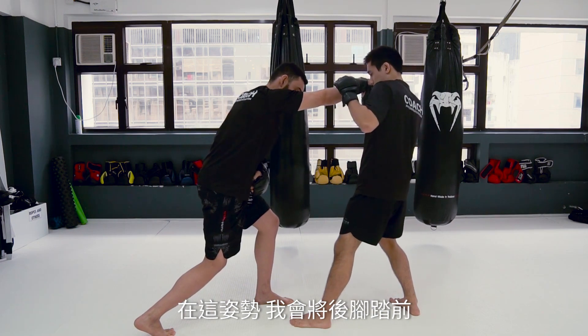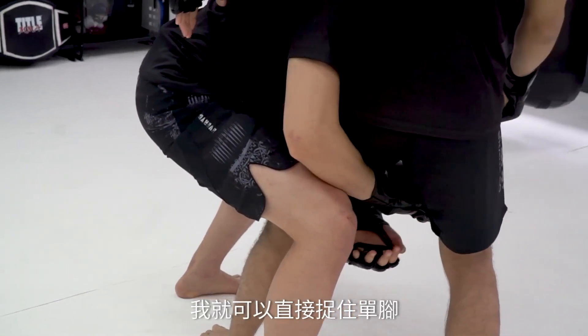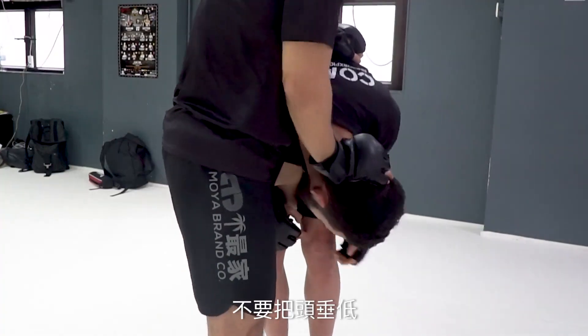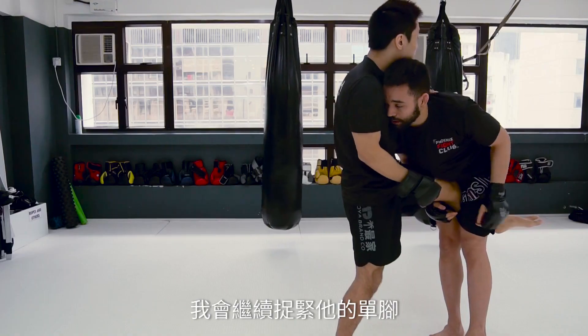From this position, I'm just going to step forward with my back leg and I will grab the single leg. Never keep the head too low — you can give the guillotine for him. So I'm going to keep my single leg.